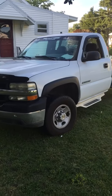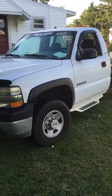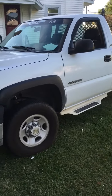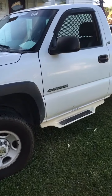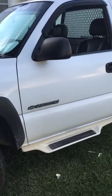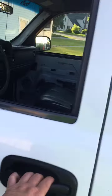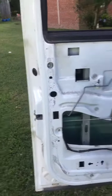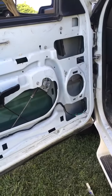What's up guys, this is my 2001 Chevy 2500 HD work truck that I'll be currently putting my build in. I pretty much got this thing stripped out — all the door panels off, all the factory speakers are out.